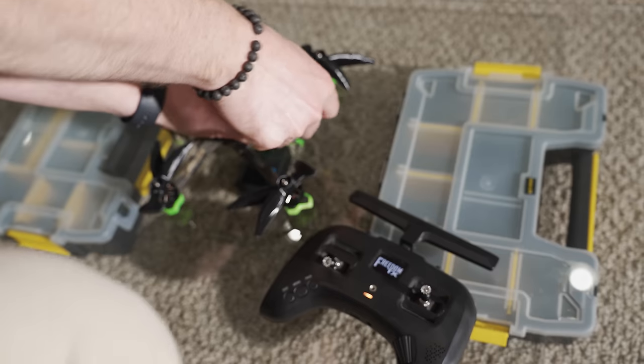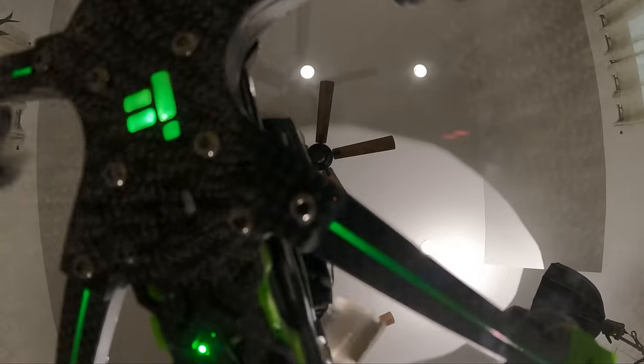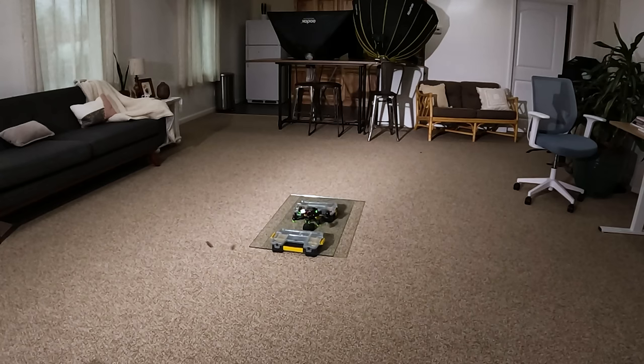All right, moment of truth — we're going to see if this actually works. The last couple tests haven't been so good. I think we're going to be all right, but I'm just a little worried about the walls in the studio. All right, powering up. We have more work to do.